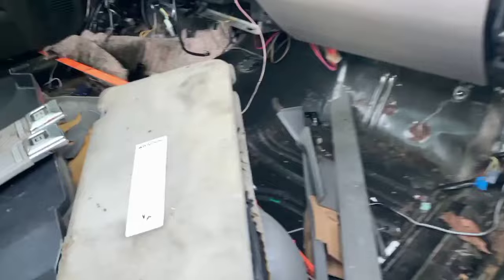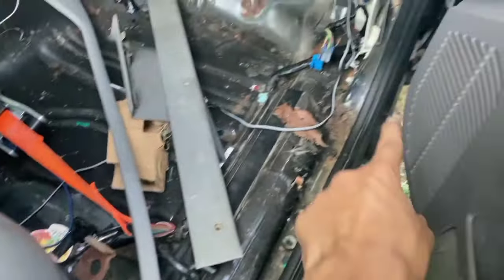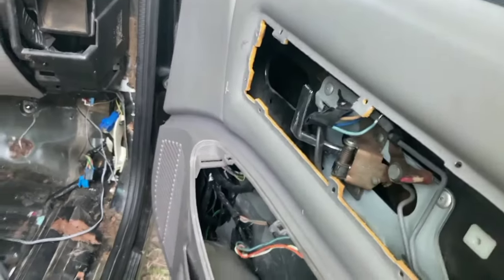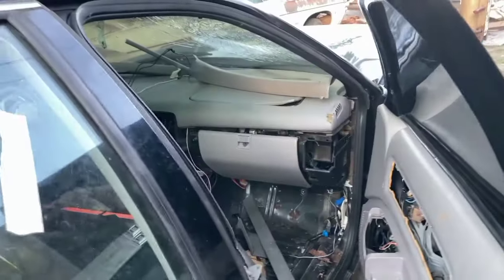That's broken right here — it does go right there and it's missing. The locks and all that stuff, lights, all that. So it is pretty tore up on the insides.